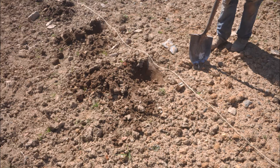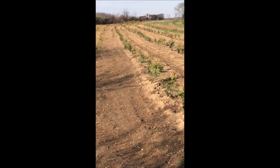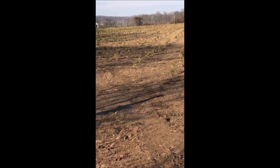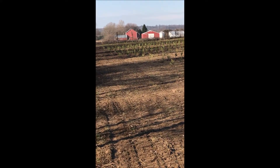We do have a machine that can plant trees and thousands of them at a time, but it takes about a half hour to 45 minutes to set up the machine and get it ready to go. Whereas if you just have a shovel and a string you can be in production and planting right away.